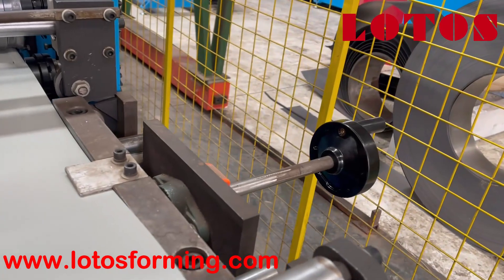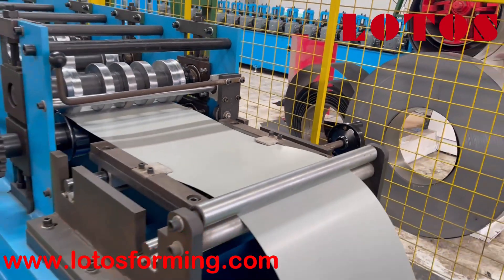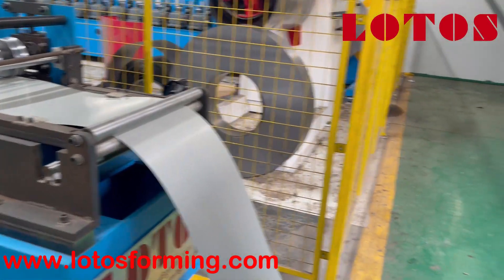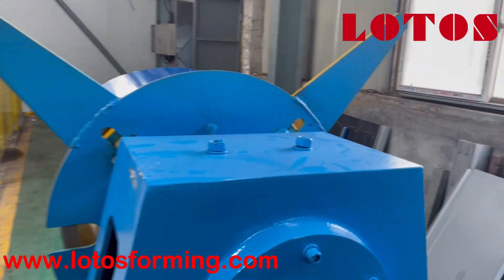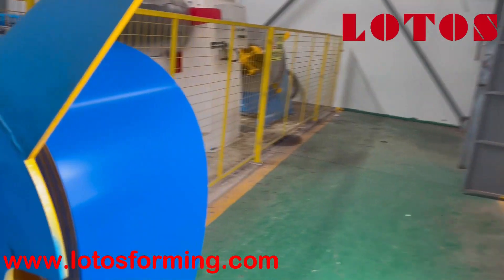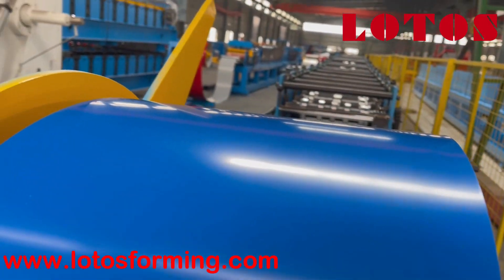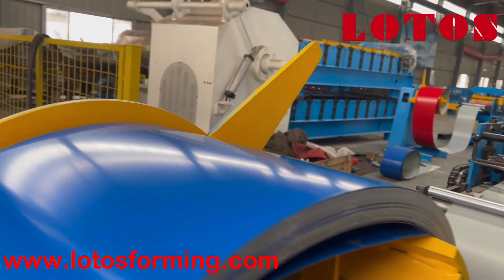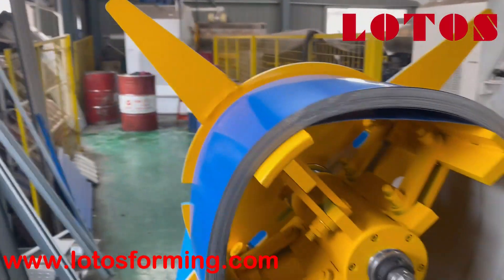Here is our feeding guide. We can adjust and align the sheet using this handle wheel — just turn it to regulate the sheet. And here is the manual decoiler. The cantilever width is 400 millimeters.